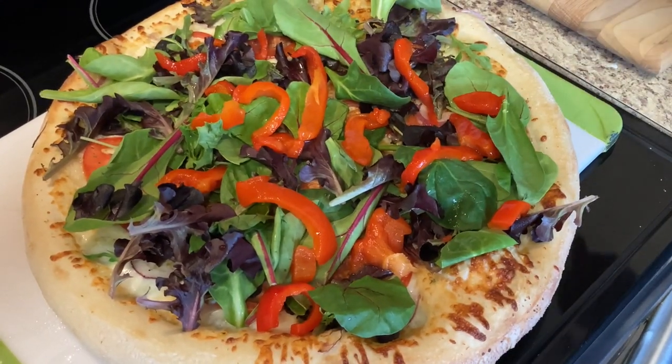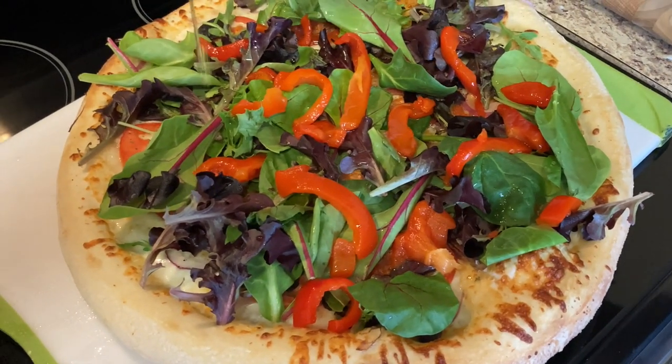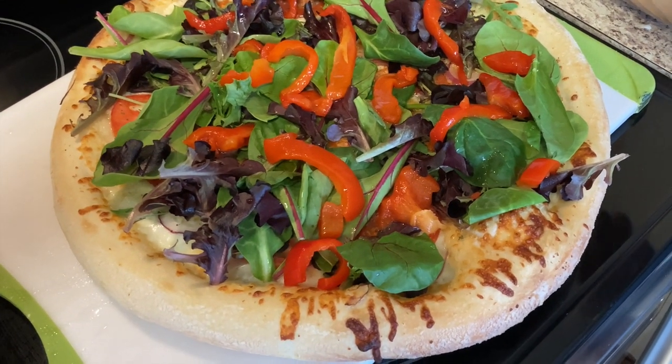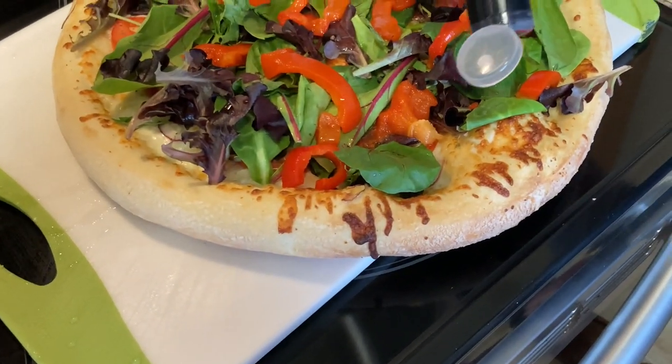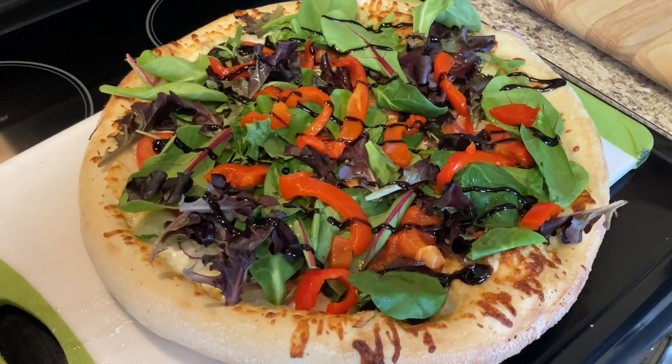I'm going to put a little bit of extra virgin olive oil on top of that lettuce. And I'm going to put some balsamic glaze on it — kind of drizzle that on.